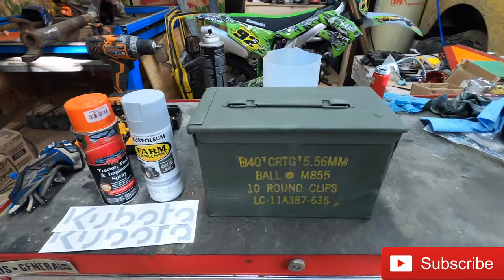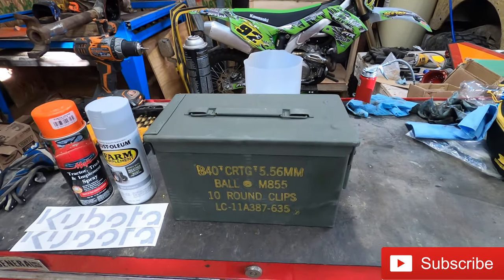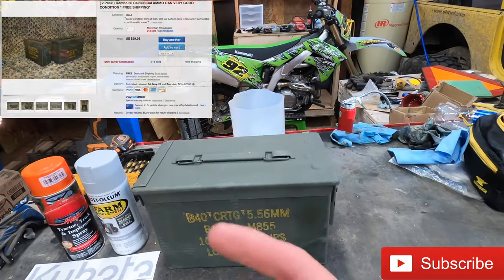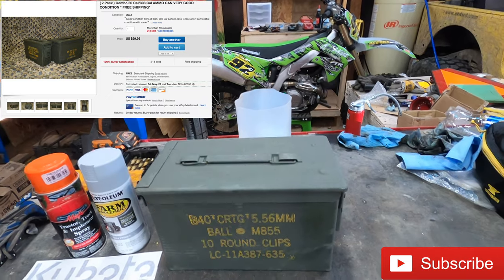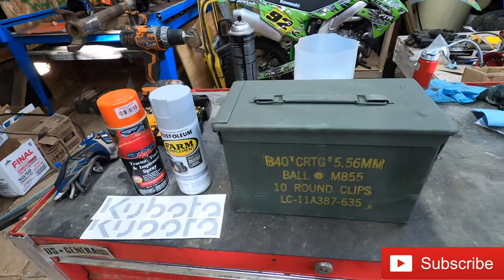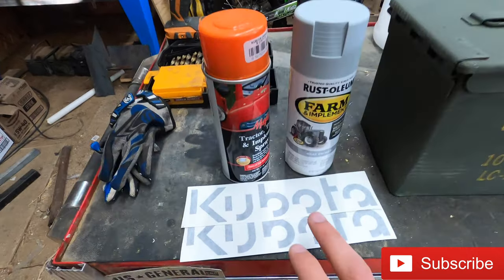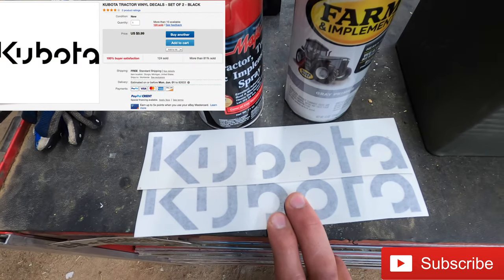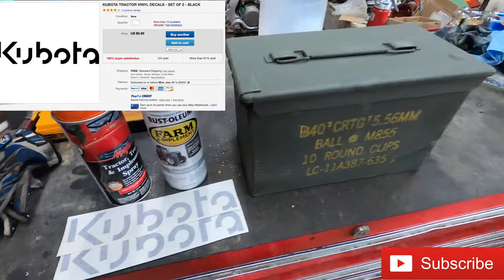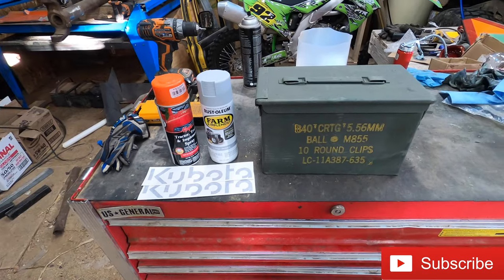So we got the ammo can here. I got two of them off eBay for $30 with shipping and handling — a larger one and then a smaller one. I will put a picture up here as well as the link in the description. I'm also kind of OCD with how my tractor looks, so I'm going to be primering and painting the ammo can. I got these stickers off eBay too — once it's painted orange, we'll put the Kubota stickers on to make it look kind of factory.